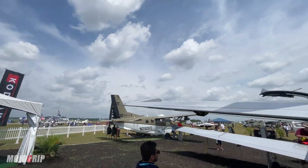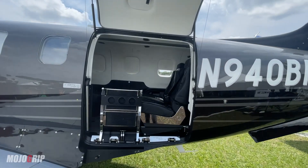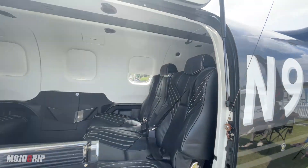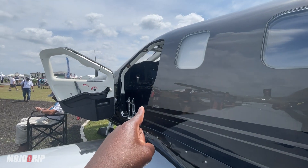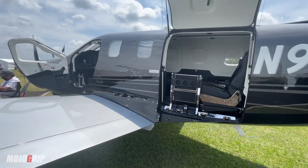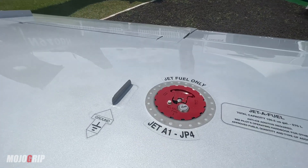One cool feature — look at this door. Very similar to the Pilatus, you've got a wide opening back here that allows people to get in, or maybe 200 pounds of baggage back there. I love this wide cabin door. The Piper M600 doesn't have that — pilot and copilot can also get in from the front, but mostly everyone comes in through the back.